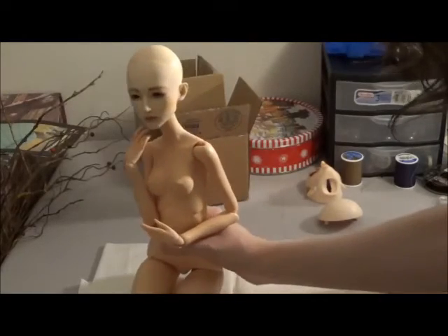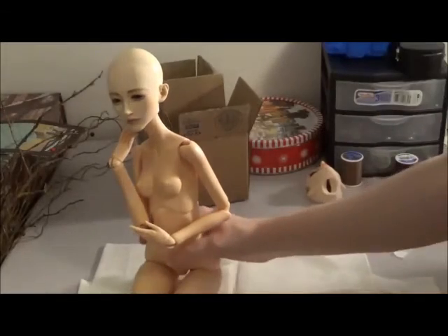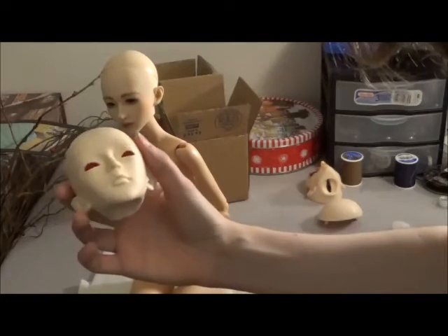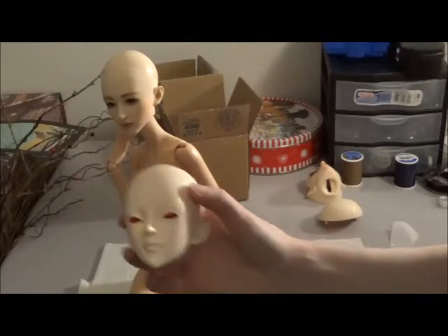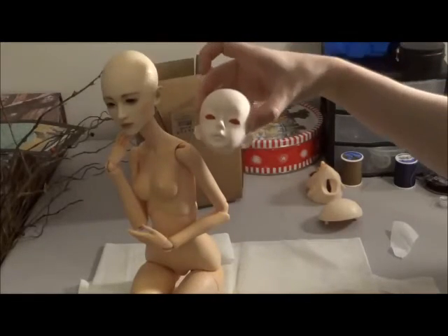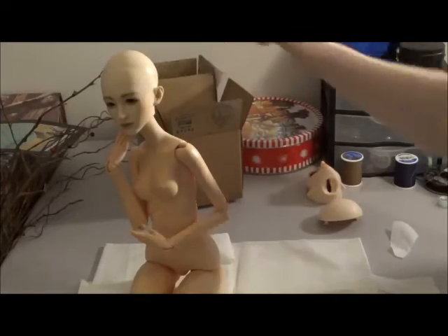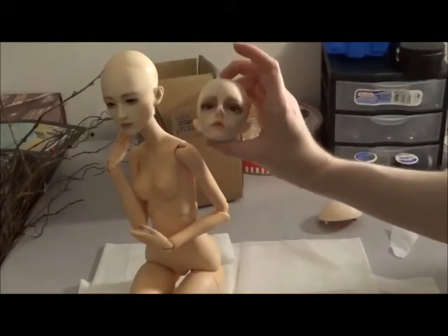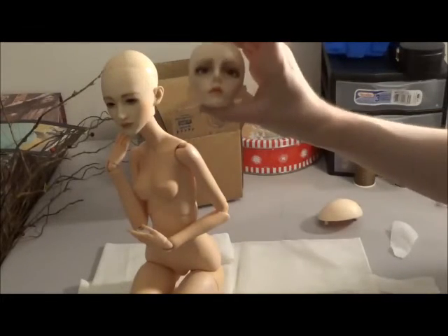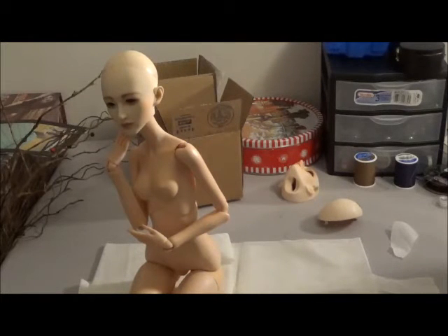I think all of these matches are decent, except the one I really don't like is the Doll Family H practice head — that's the one I really wouldn't use, but the MSD one is fine. I think they're all very, very doable. Once again, this is still my favorite and I'm still leaning toward getting another Doll Chateau. If I could really have my way, I would do a Spirit Doll Olia — I would love to get her.